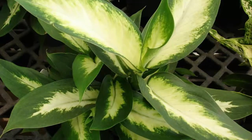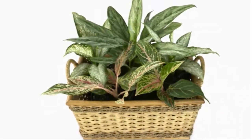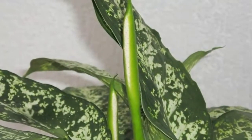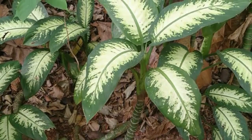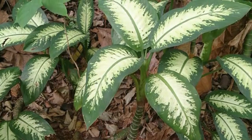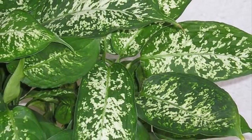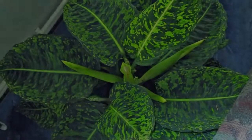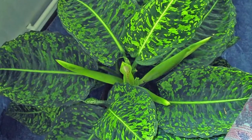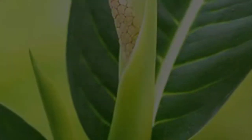Dieffenbachia plant nursery can be done by stem cuttings. First, take some healthy and strong stems of suitable size for planting. Next, cut the stems so that each has four to five segments with two to three shoot buds. Place the seeds in a moist planting medium and wait until roots and shoots emerge, then move to the prepared planting medium.